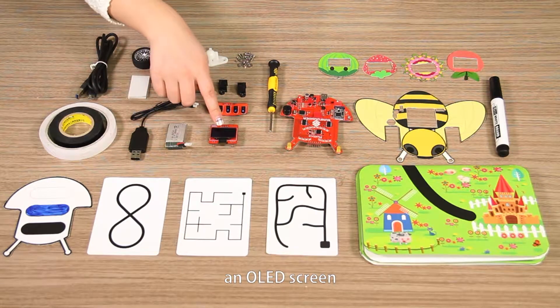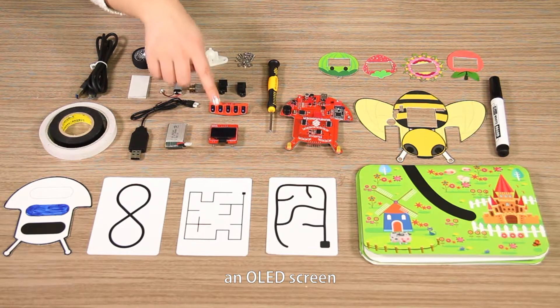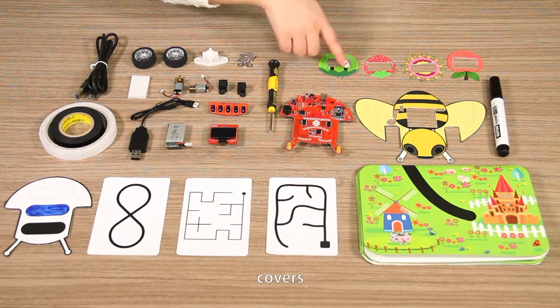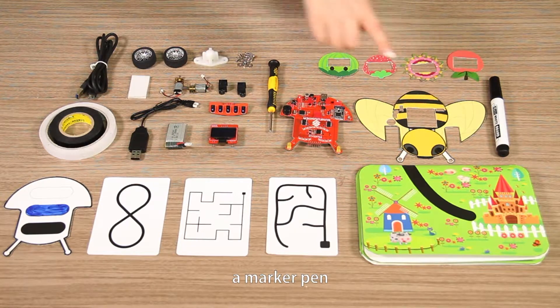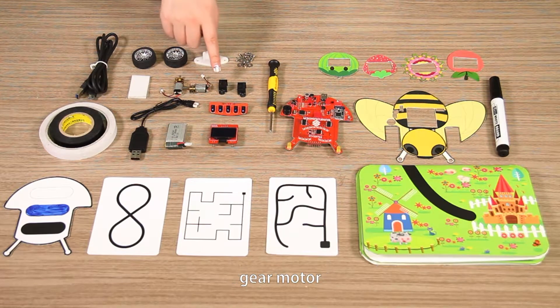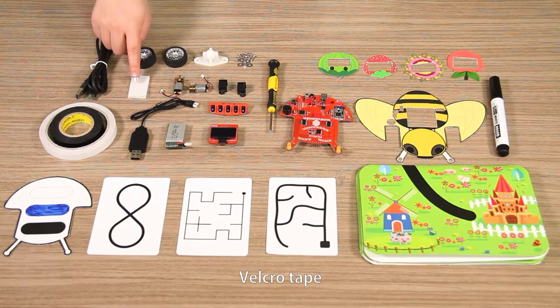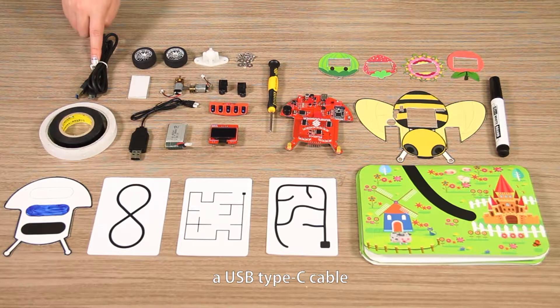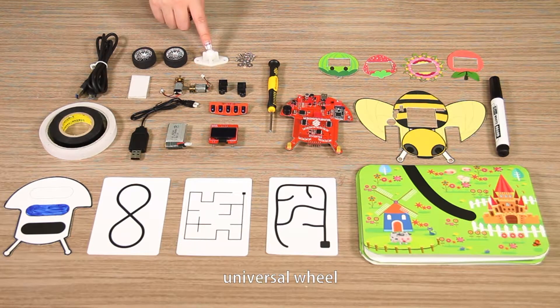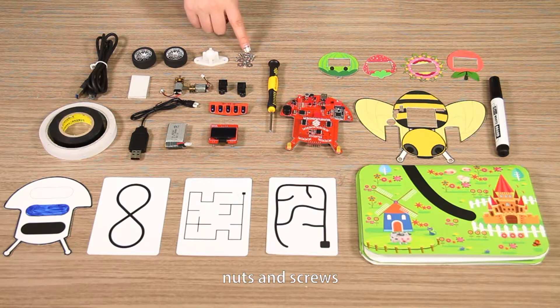An OLED screen, an infrared sensor, main board, covers, a marker pen, a screwdriver, motor mount, gear motor, micro tape, a USB type-C cable, two wheels, universal wheel, and nuts and screws.